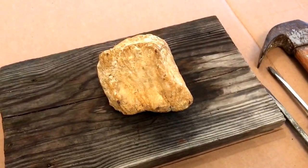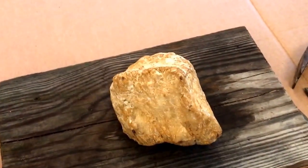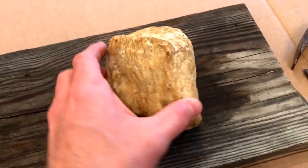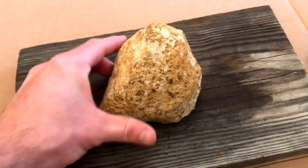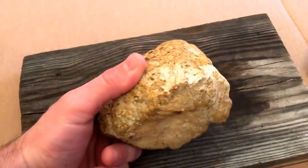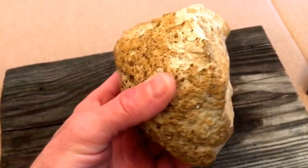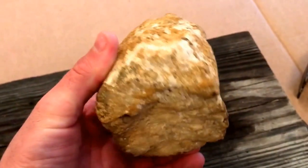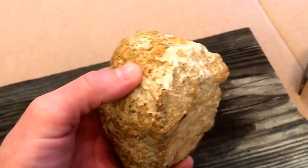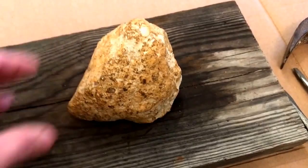Hey y'all, Mr. Tim's here. This is a quick little video on a geode that we purchased from a rock shop. This is one of those geodes that is a break-your-own, crack-your-own type — supposedly what's inside of this rock is crystals and it's hollow.